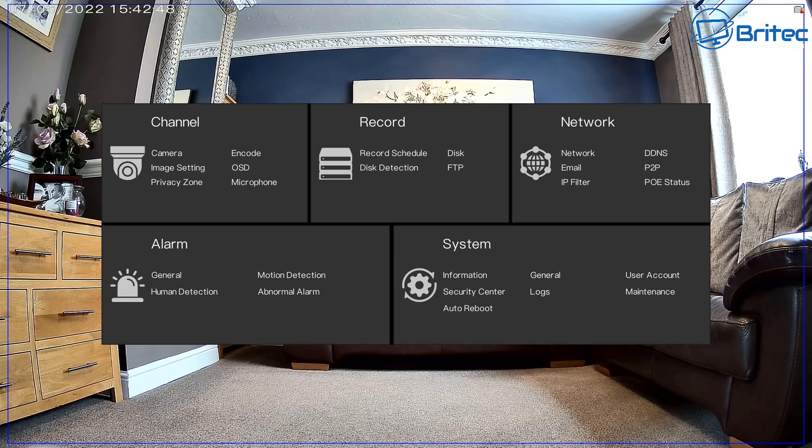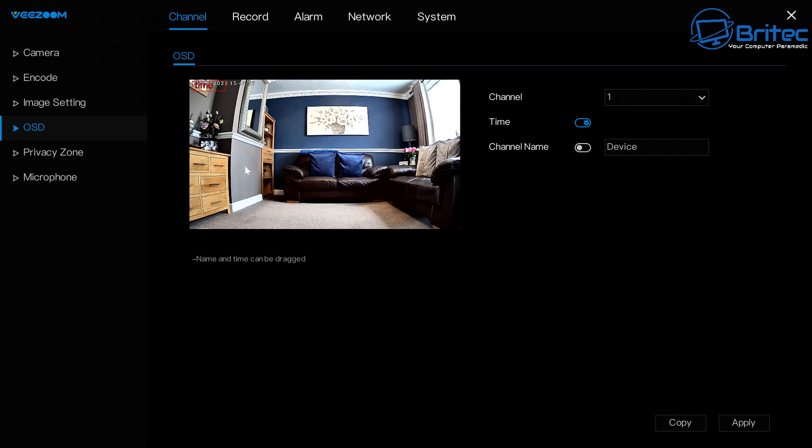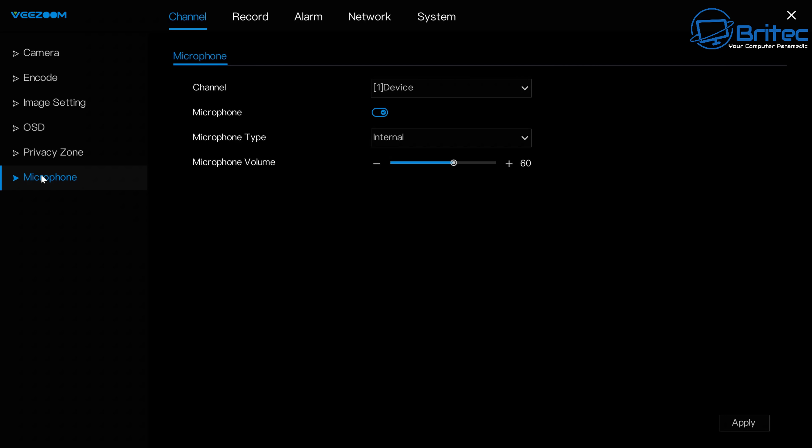Right-clicking on the desktop lets you change image settings for the on-screen display. You can also set up the microphone, configure the encoder, and access a privacy zone to adjust those settings.